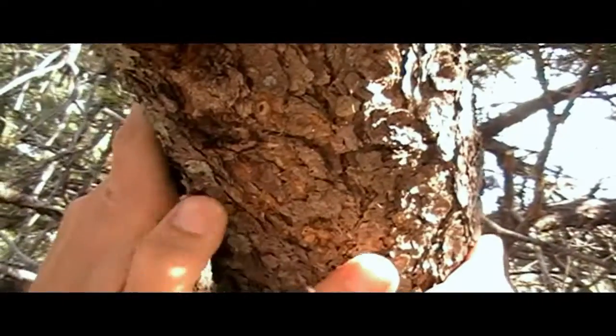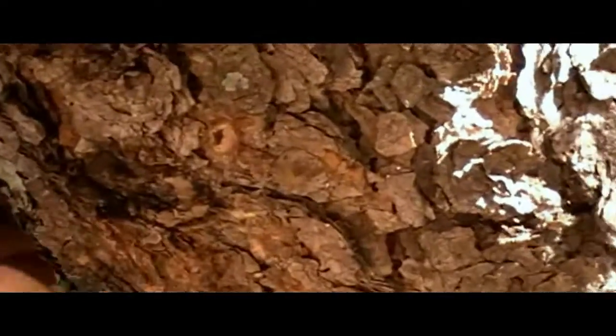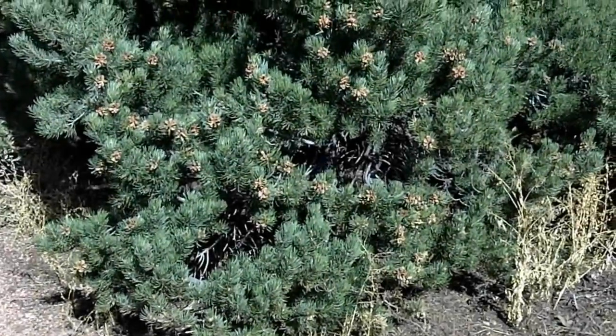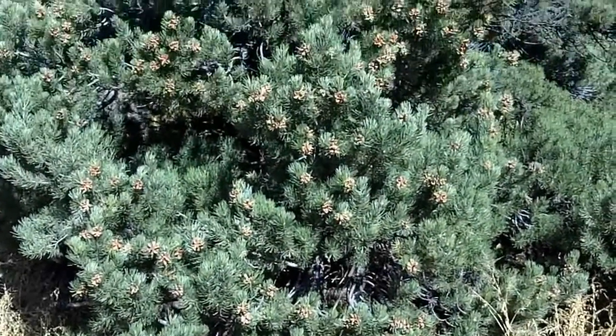The bark of the pinion pine is reddish brown with a scaly to rough texture. We'll scrape off some right here so you guys can see that red texture. Pinions grow to be about 15 to 30 feet at full maturity, and the growth shape is typically rounded to irregular.